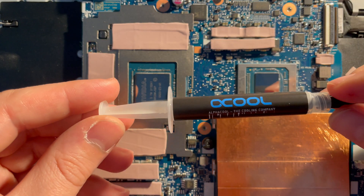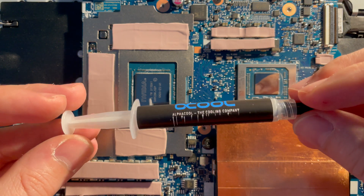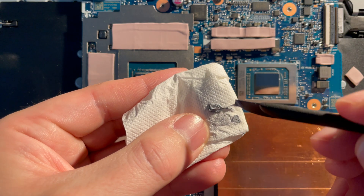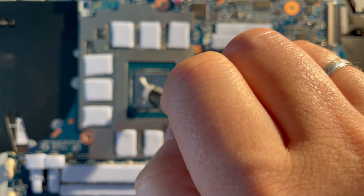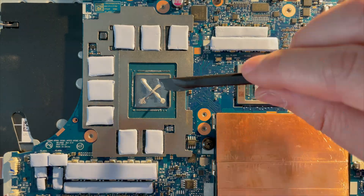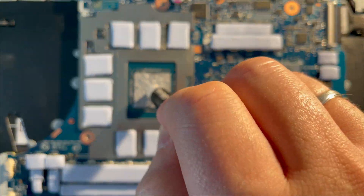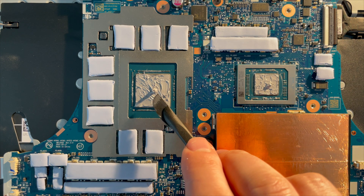I also went with Alphacool Sub-Zero thermal paste. On the website it states that it offers 16W per mK, which is better than Thermal Grizzly. I must say that it does feel more dense and sticky than Thermal Grizzly Kryonaut definitely. I will be applying a bit more than I usually do, since I am not sure if this will go as planned. Also, I would advise to spread the paste across the die and then at the end add a small drop to make sure that all air will be pushed out.